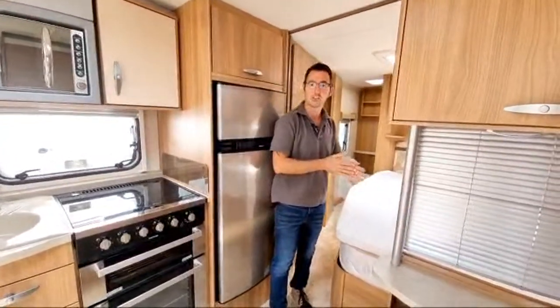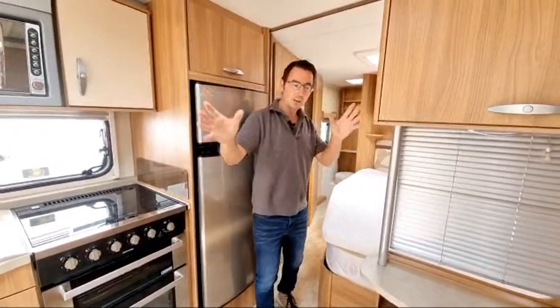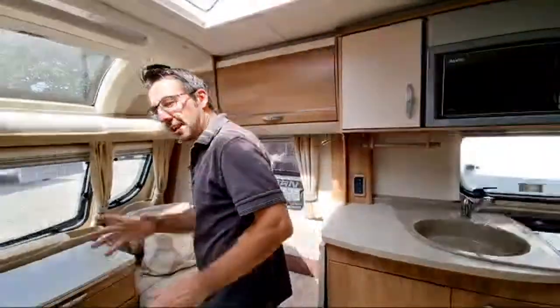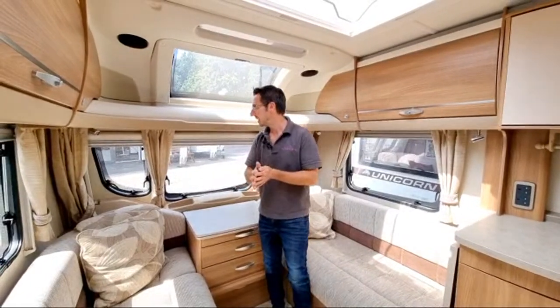It's very much a trial and test video — we're just trying to get used to doing a live video and seeing how badly we can mess it up, basically.